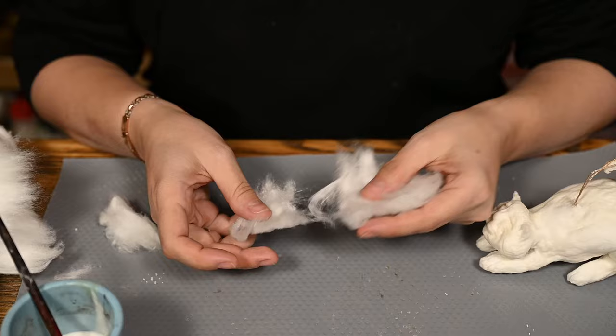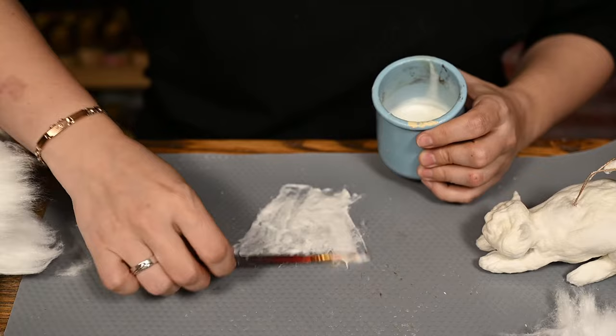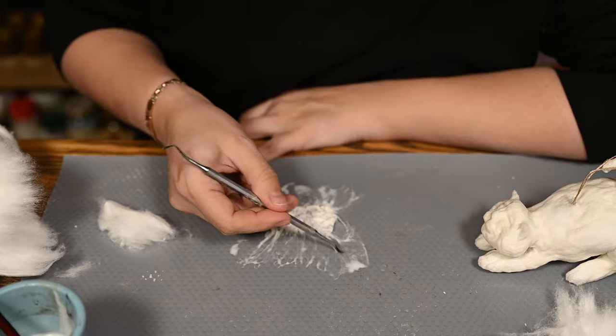I'm leaving the cat to dry well and after that I'll make the fur. I'm using the technique I have already shown many times — separating a very thin layer of cotton, you want it to be almost transparent. Then I'm smearing it with glue to be well soaked, and I'm gathering this layer into tiny folds and wrinkles onto a smooth surface to make it textured like real fur.